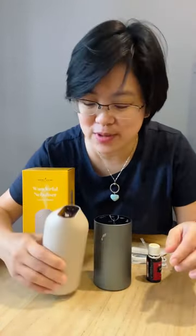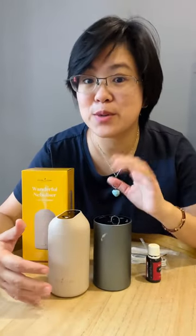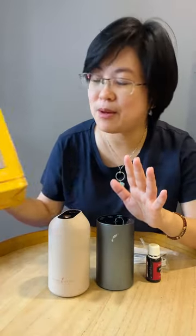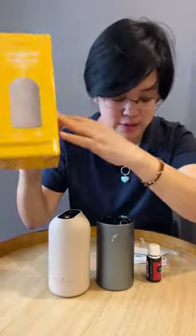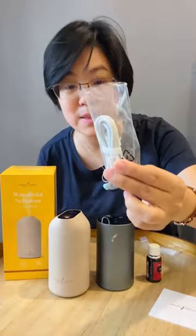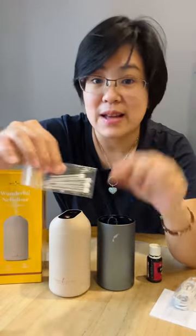Hi guys, I'd like to show you the new Wonderful diffuser that I just got. What's the difference between the Urbane diffuser and how it functions? It actually came in a box like this, with instructions, a manual inside, a USB cable, and extra straws that fit into the bottle.